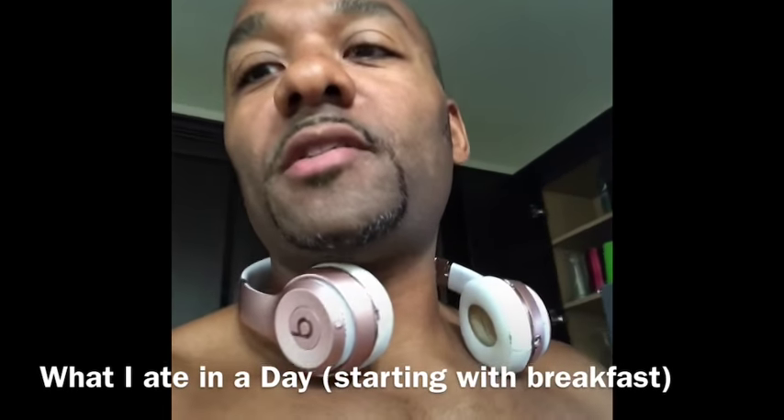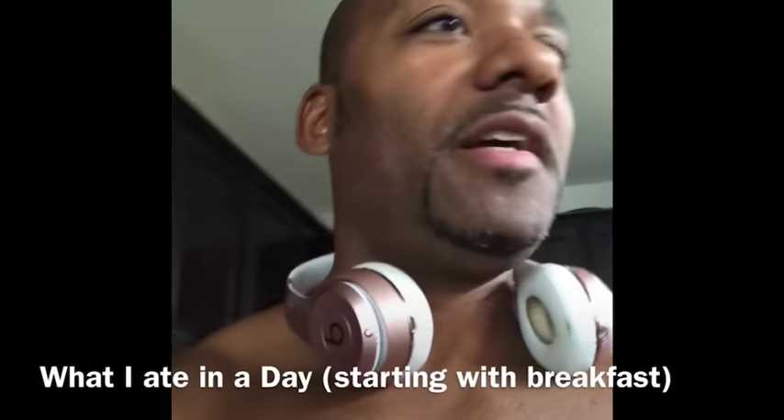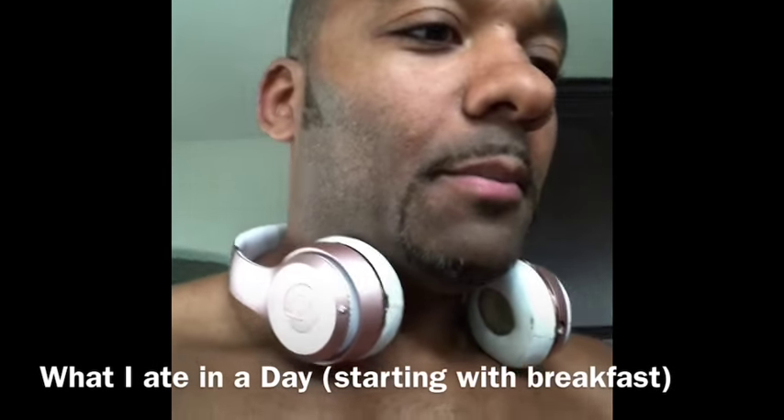So that was my breakfast. And for lunch, my lovely wife is putting together some nice potatoes.